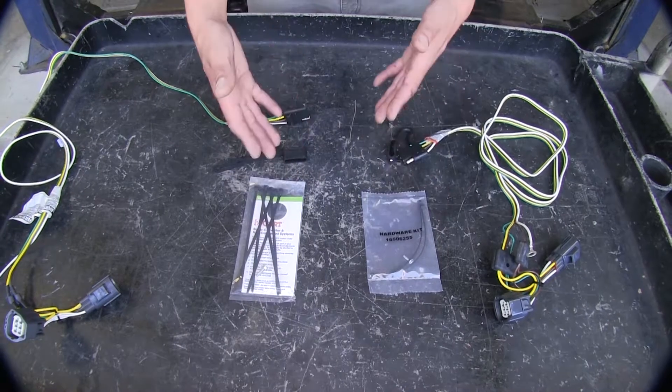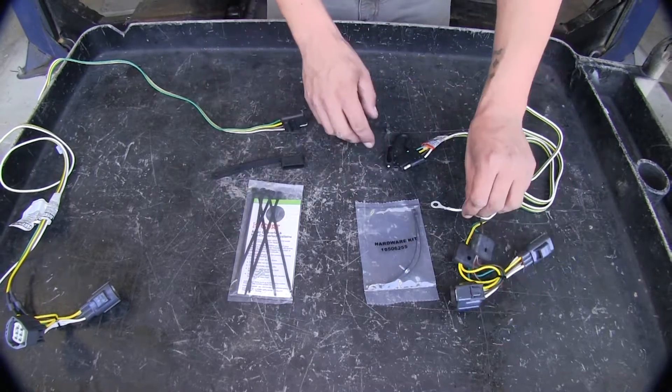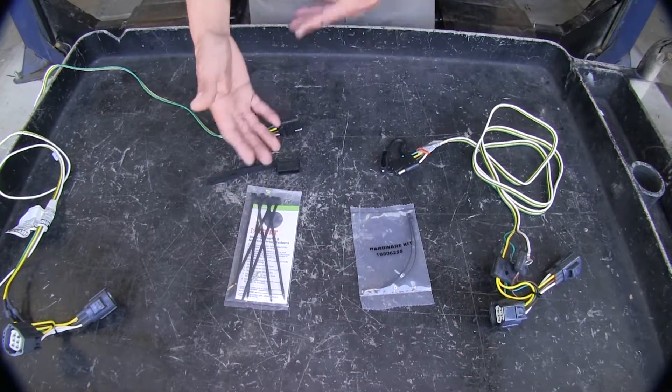Both kits come with all the necessary hardware to get everything installed, as well as self-tapping screws for your ground. The Curt does have a little bit of an upper hand here because they provide you with more zip ties to tie up all your excess wires.